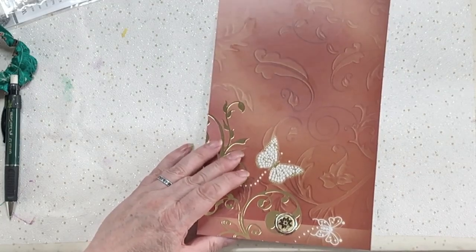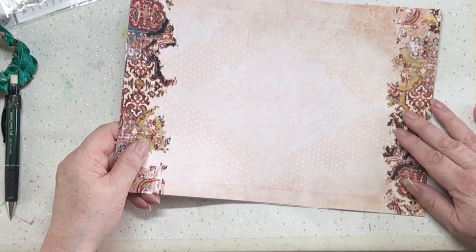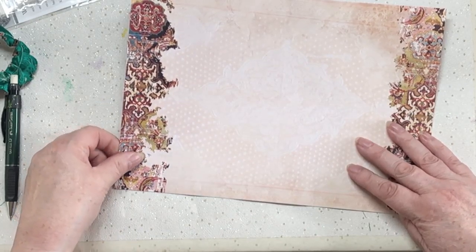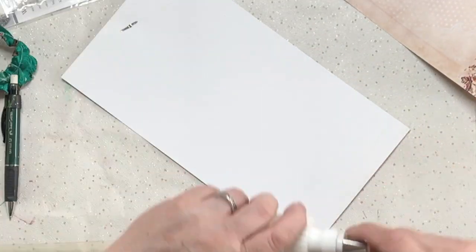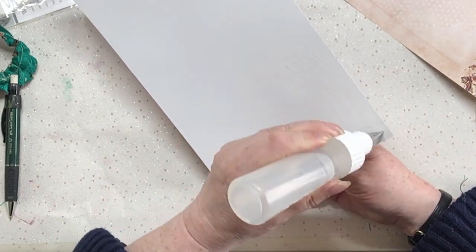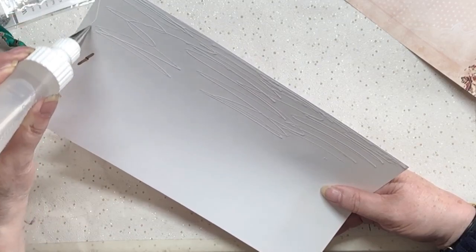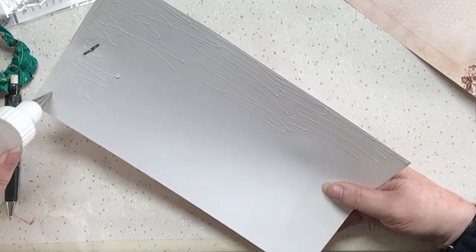Now I can stick my paper on. That's going to go there and it's going to cover up the back of that brad, and give us something interesting to look at when we look inside the envelope. I'm going to put my glue on this piece because it's smaller than the other piece, so I don't need to gauge where I'm going - just glue the whole thing.